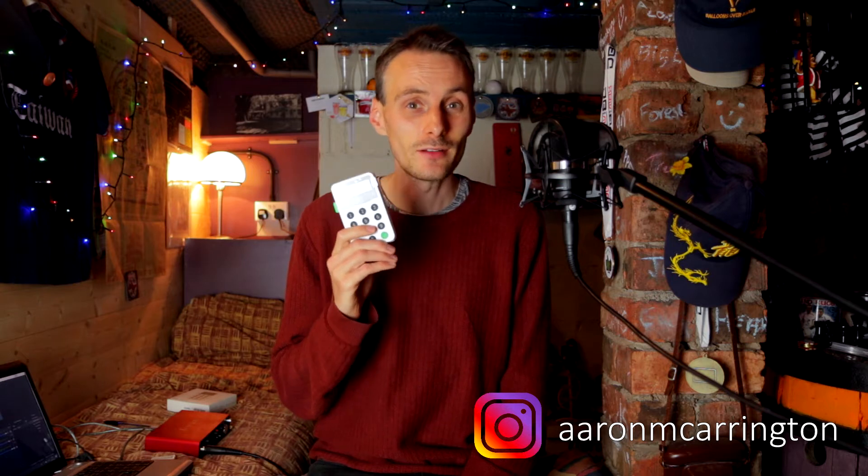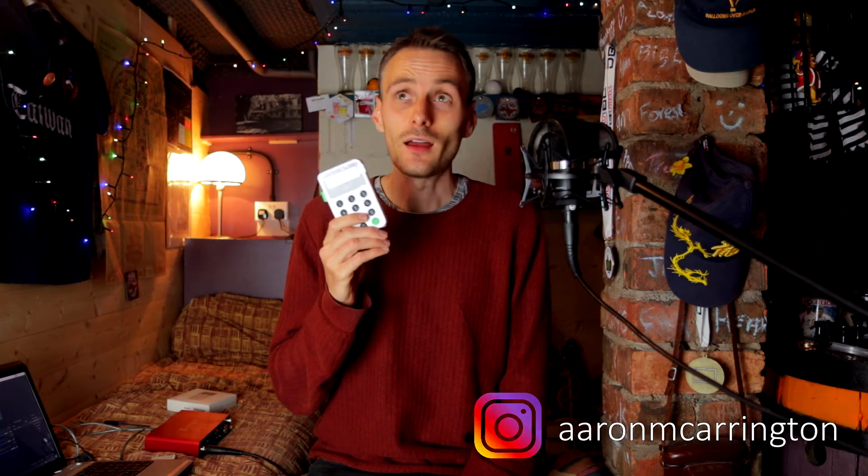Just before the pandemic, when I was still living in London, I purchased myself an iZettle card reader. I'd just made it onto the overground busking scheme and I was planning to take donations via card.